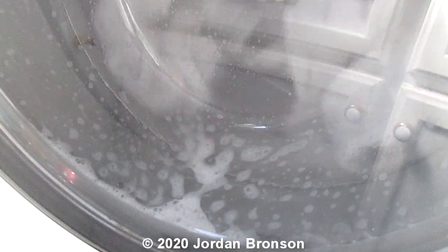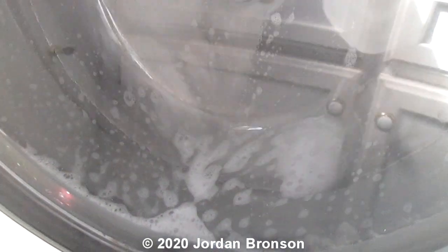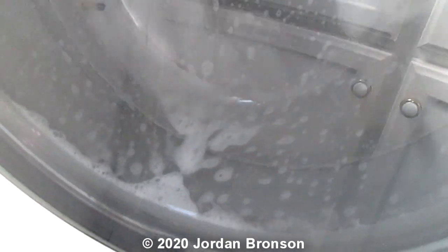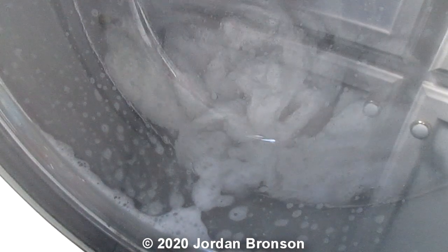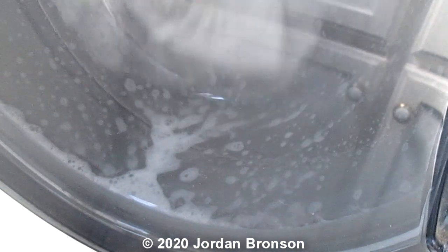That should be good enough for you to see the evidence. I put in the normal amount for a normal load, and look at the suds — there's barely any suds in there. You can see that.